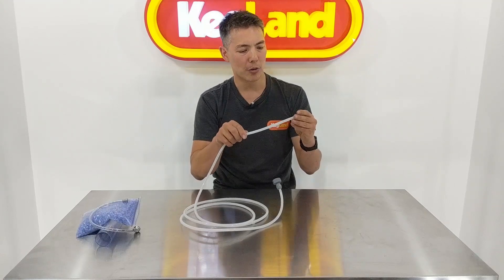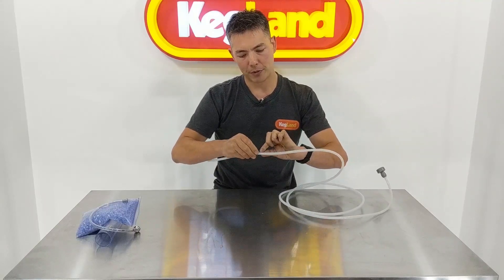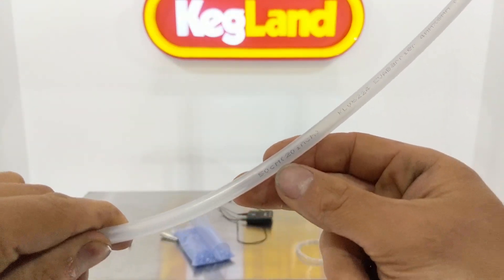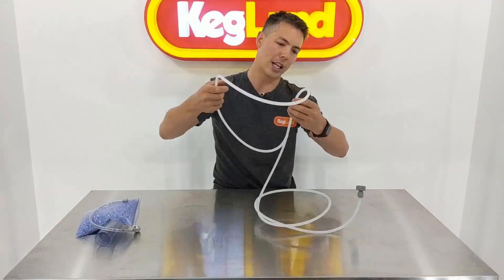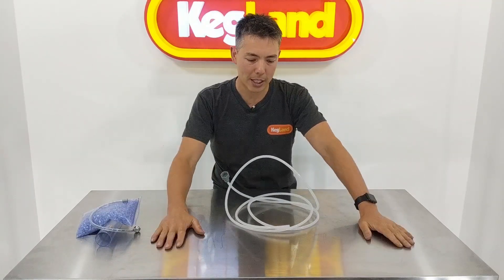We also label the beer line with 50-centimeter increments — basically 20 inches — so you can see it printed on the side. You might find that handy: you can see every 50-centimeter mark, and if you go to the next one you've got one and a half, basically one whole meter there. It makes it really easy to measure.